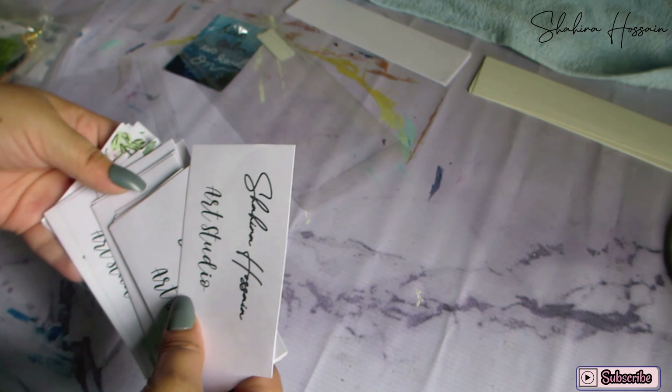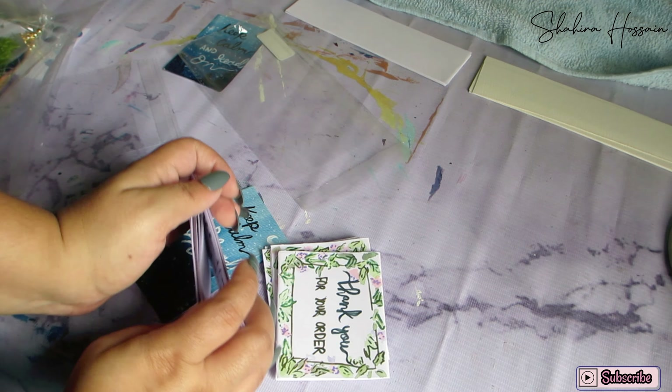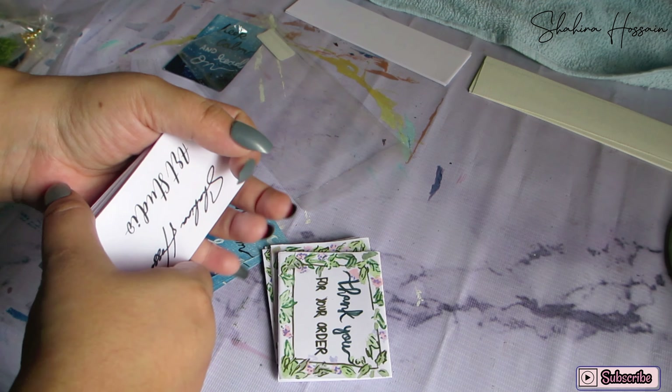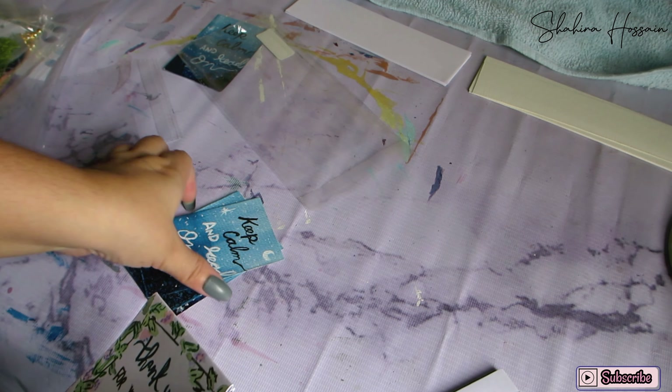If you have a bookmarker or if you have a lot of painting, you can have a lot of free stuff. So the system is organized. Since we have a regular item, we will need some of this.